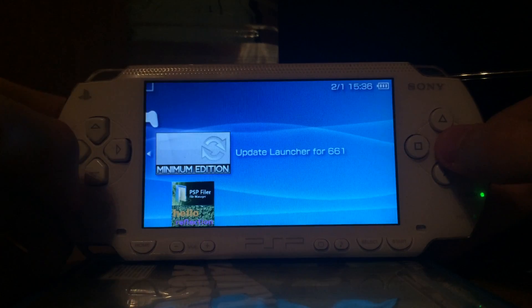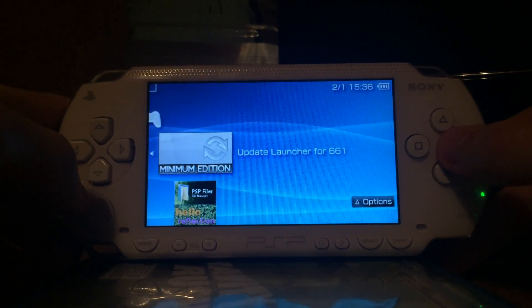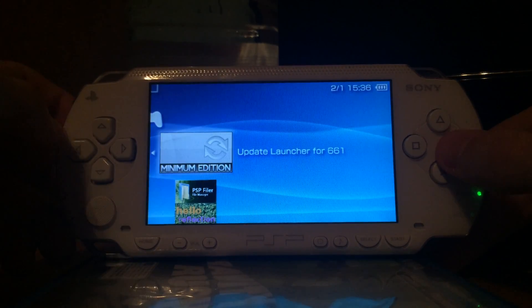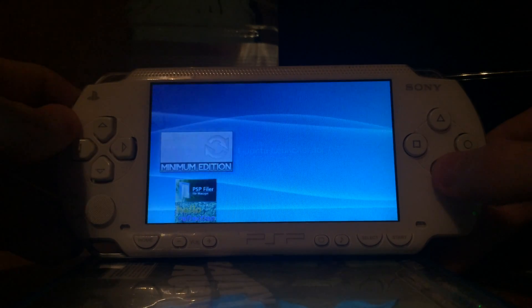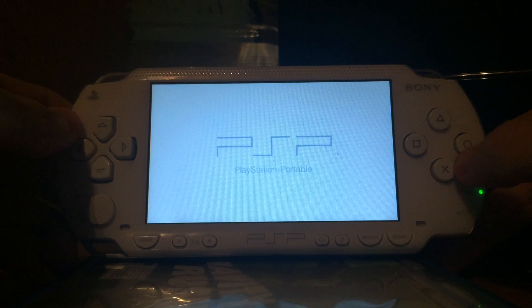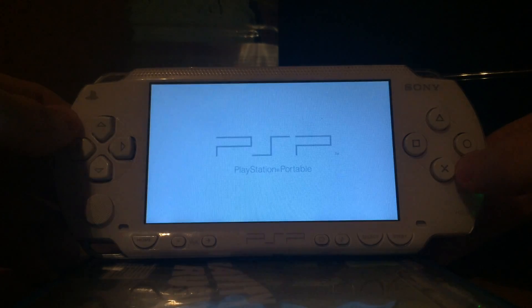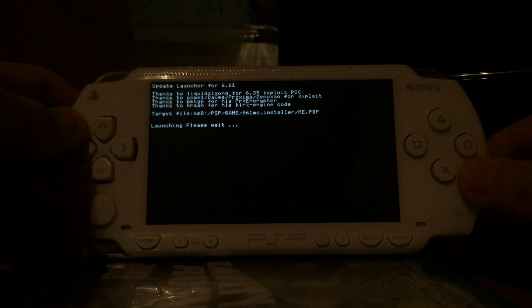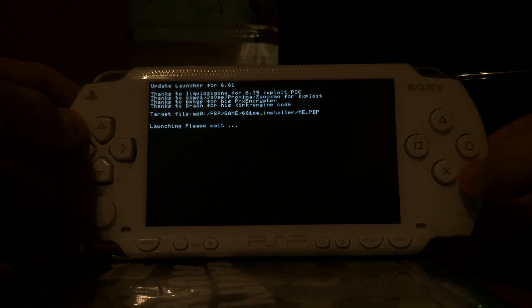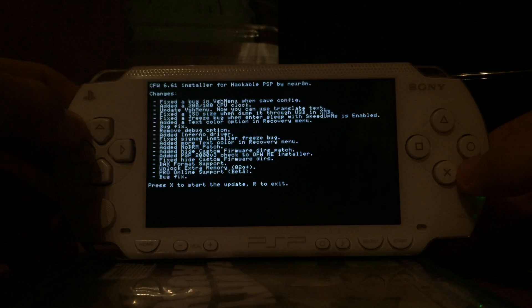We can start the update launcher for 6.61. This is the ME custom firmware updater and I'm showing you the LME on one of my unhackable PSPs, for example the PSP Go or PSP 3000. In this case, I'm showing you the ME custom firmware, which is a custom firmware for the old hackable PSPs.